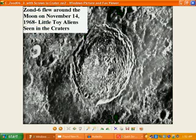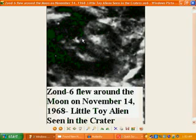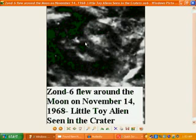This one here is Zond 6 again, flew around the moon November the 14th, 1968. We see little toy aliens are seen poking their heads out in the craters — there's one here and another one over here, and I've just turned them around so you can see them. This one here — little alien sort of creature, toy creature — you've got the little eye there, little eye and sort of alien face, little arms, little arm there and you've got the little hands, just sticking out of that little crater. And there's another one there, some sort of little alien creature that they've made up, just sticking out of that crater as well.